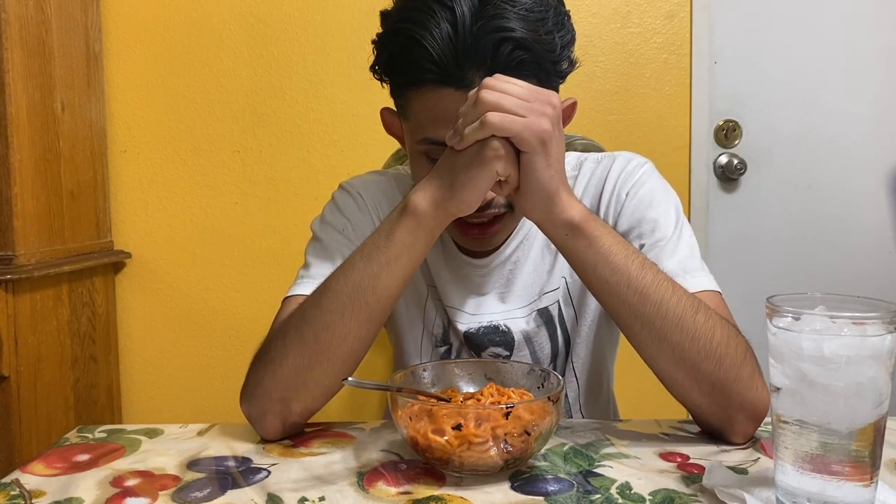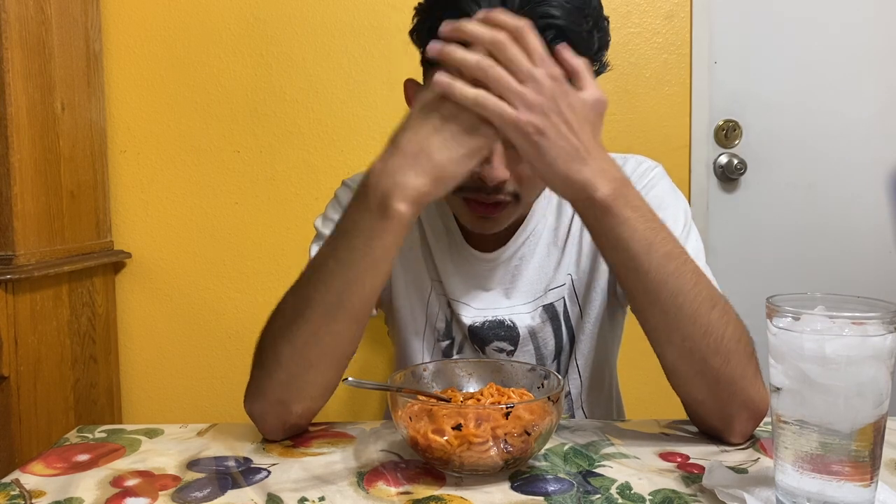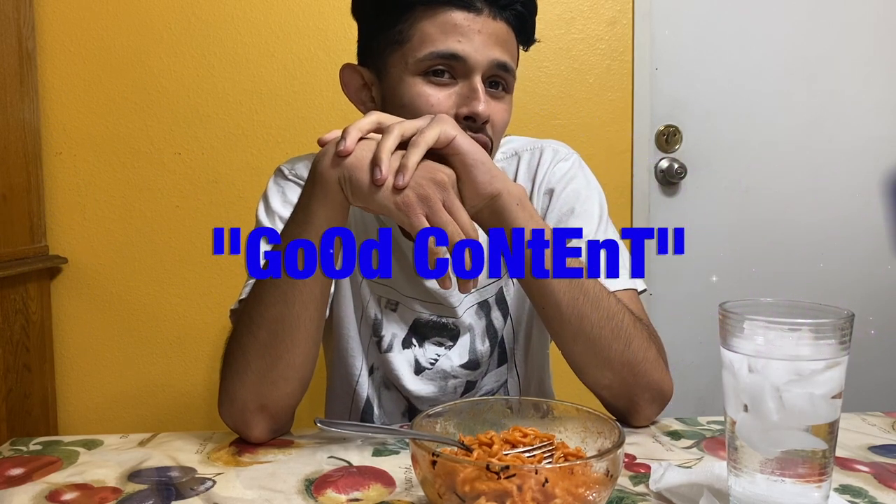What the hell is wrong with the people who make this? I give up. Nah... this thing's gonna make me throw up. Good content though - you're funny.